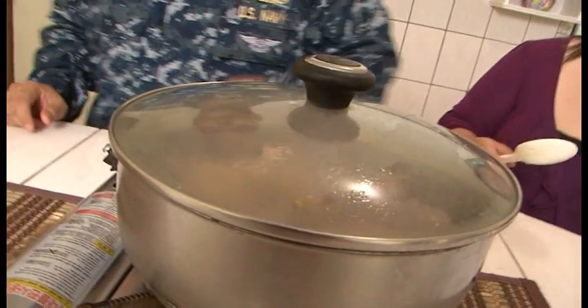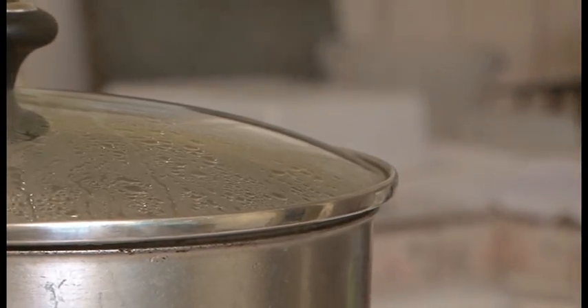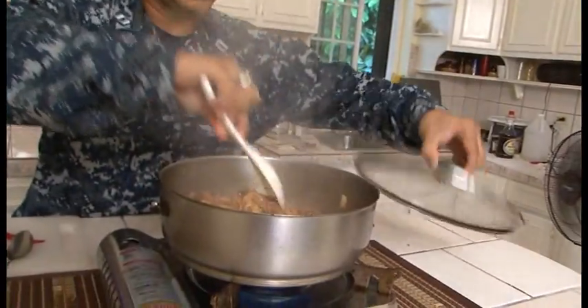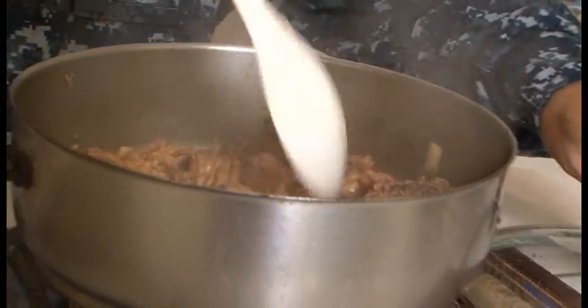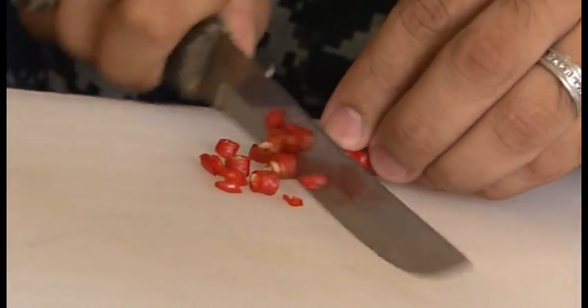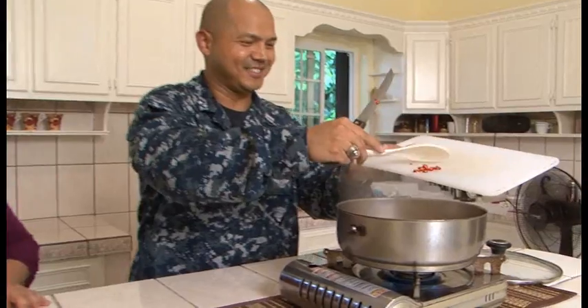Cover it on medium heat and let it simmer for about another 10 minutes. It's already browned and the sauce has thickened. Now we want to chop up our pepper. Lieutenant Blas is cooking dinner for my grandma, so let's make it mild.